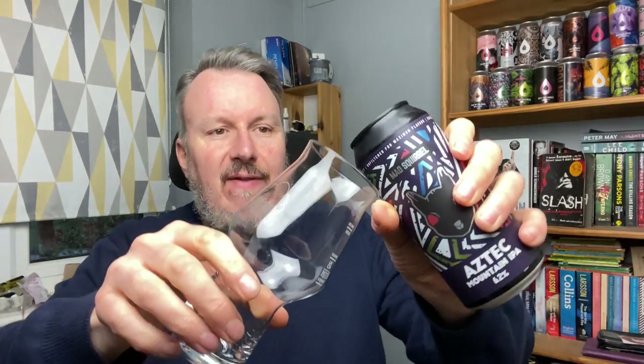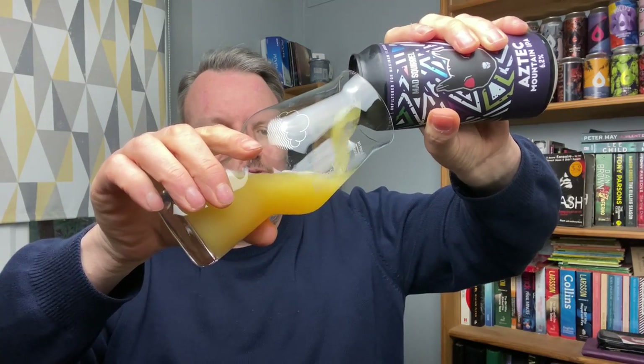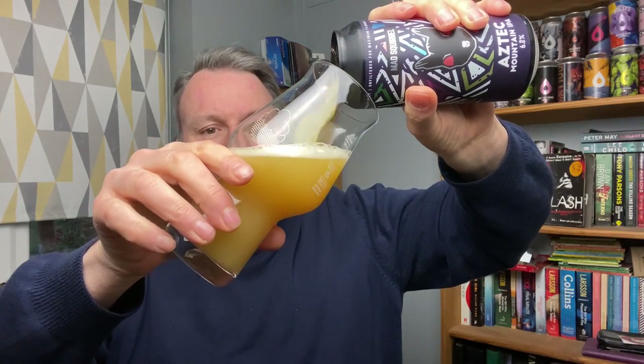Let's crack it open and get it in the glass. I do like the can — I like the squirrel motif that they have, the mad squirrel motif. And obviously it's got this Aztec sort of theme on it. So maybe Aztec Mountain — maybe it's more New Mexico. Let's get it in the glass and see how West Coast or East Coast or mixture between the two this is. We'll certainly pour it out.